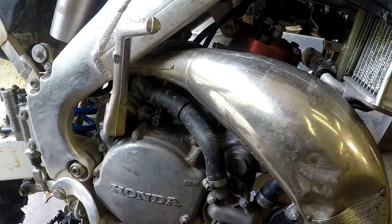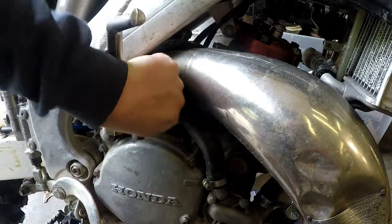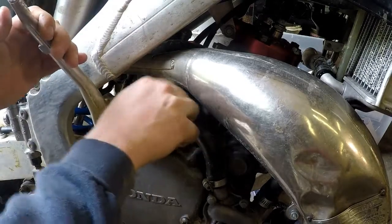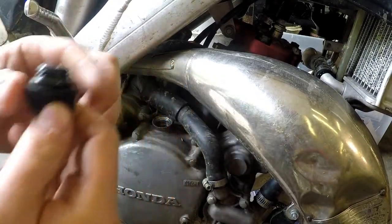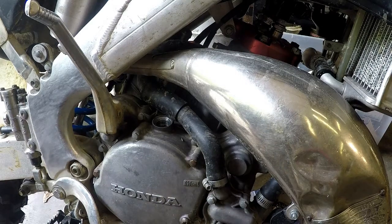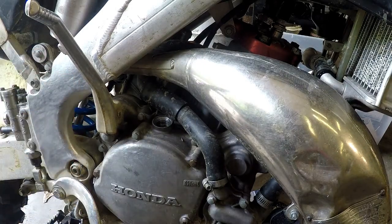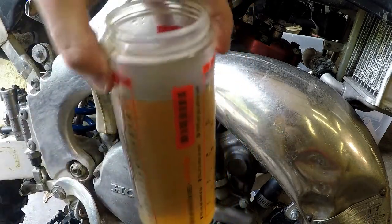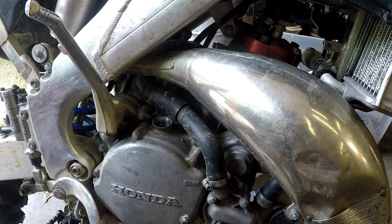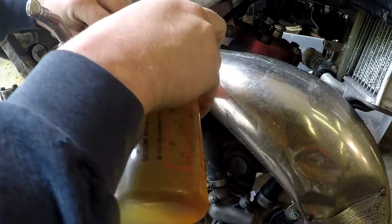Now we just need to put the new stuff in. Right here is your filler cap — it tells you how much to put in right there. Most modern two-strokes do tell you this. The oil filler cap comes off by hand and has a little O-ring on it. It says 650 cubic centimeters — centimeters cubed is virtually the same thing as milliliters or cc's. I've got a measuring cup here. I measured out 500 first since that's all that will fit, then I'll measure out another 150 to give me my 650 total.